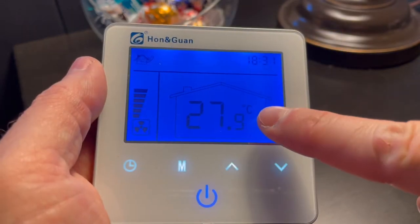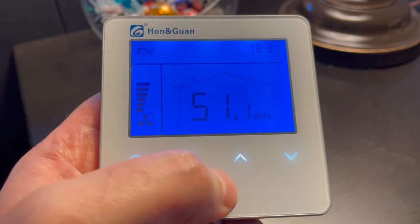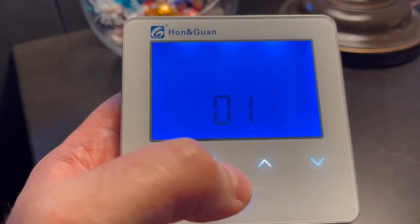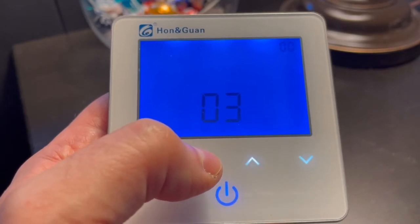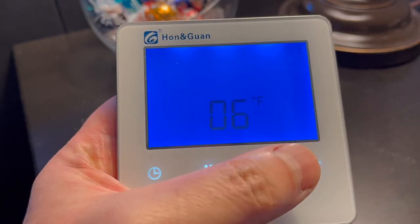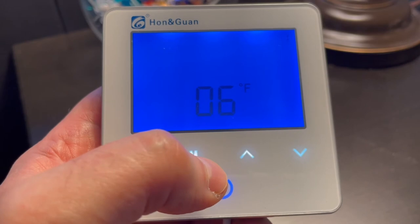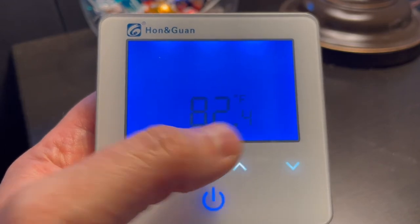I live in the United States, so I want to change the temperature readout to Fahrenheit instead of Celsius. With the fan off, we're going to press and hold the M button for a few seconds. Now we can press the M button to toggle down to number six. Now I'm in Celsius — I can use the up and down buttons to change between Celsius and Fahrenheit. Then just let it time out for a second and it'll go back to the main menu and automatically save those settings. Now I'm in Fahrenheit.